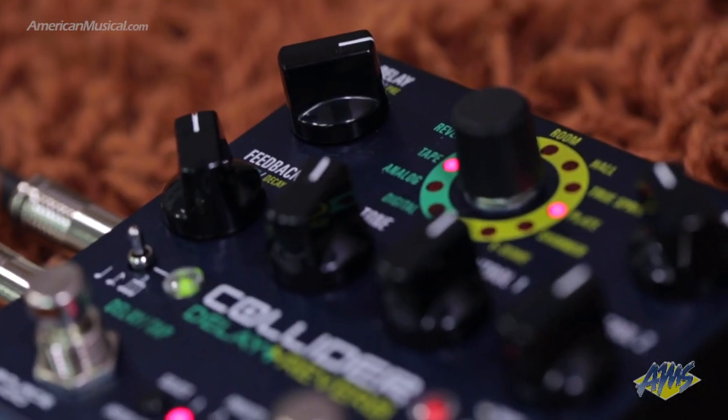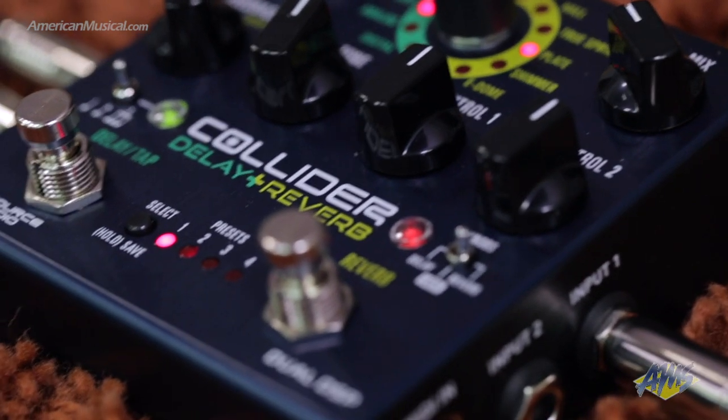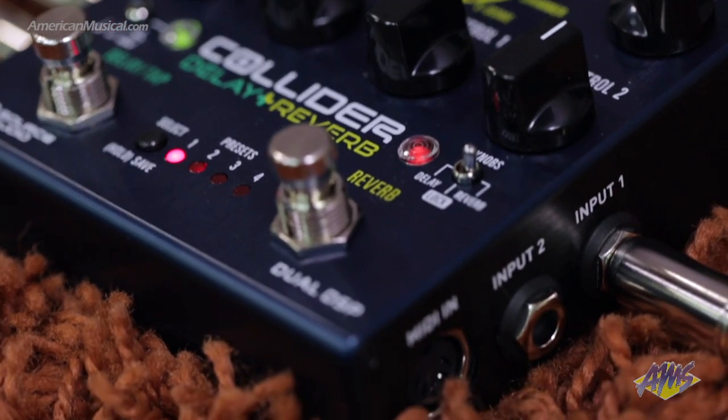As with all Source Audio One Series pedals, the Collider features stereo input and output jacks, and can be set up for either mono, dual mono, or stereo operation. Advanced editing, including audio routing, is handled by the Source Audio Neuro app for mobile and desktop devices.